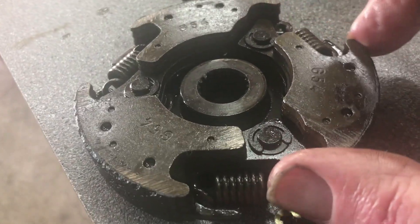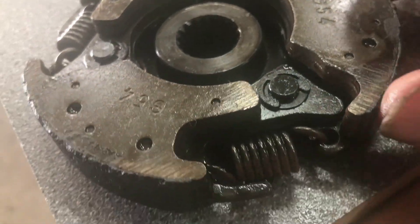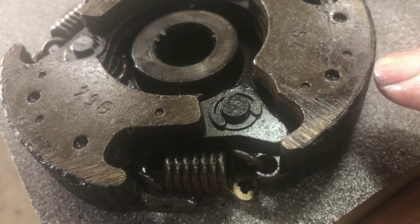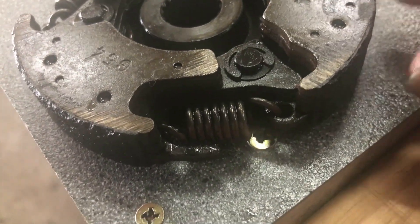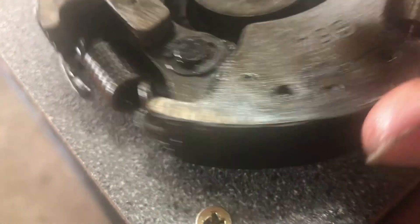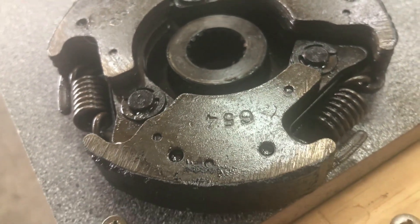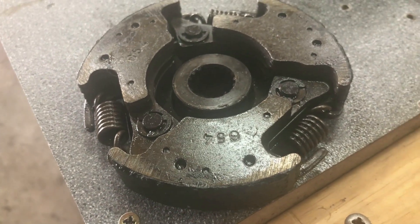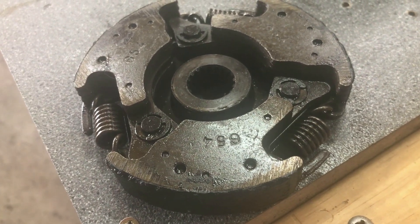The centrifugal clutch shoes are pretty worn - there's not a lot of groove left showing. What I'm going by is the thickness of material between the edge of the shoe, the edge of the metal, and the outer shoe. I'm guessing there's about a millimeter and a half. The edge is a little bit chipped but that's fairly normal. I'm going to run that - I think there's a little bit of life left in it. The bike's going to run around okay; I just need to bear in mind to keep an eye out for a better one.